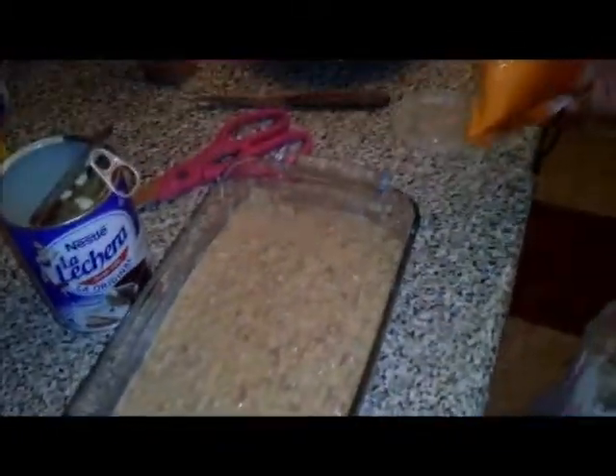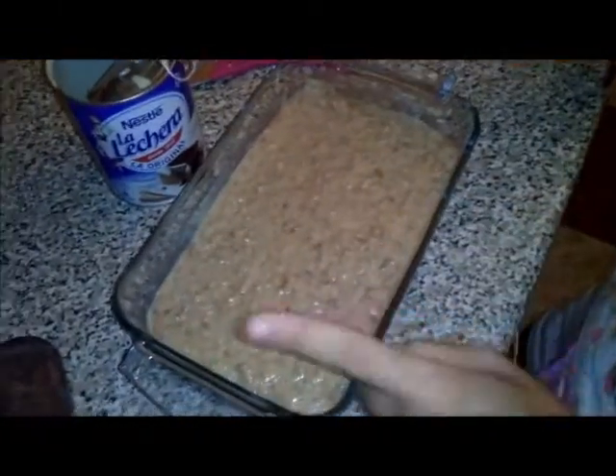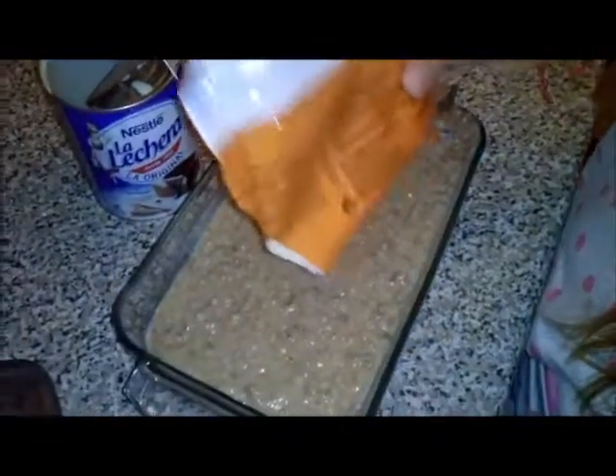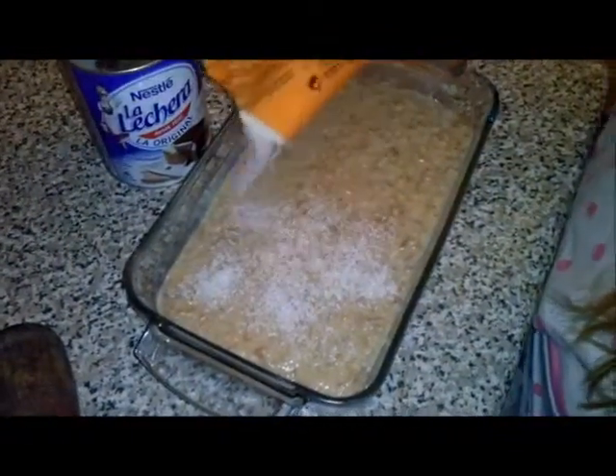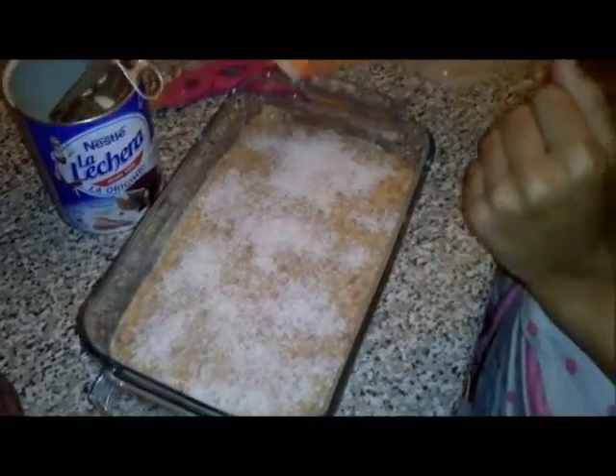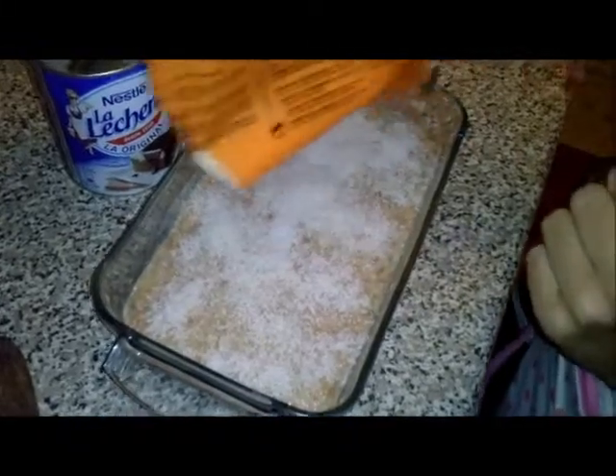Ya cuando ha quedado así, rebujadas las galletas con la leche condensada y con el coco, para finalizarlo y ponerle un poquito de color le echamos un poquito de coco por encima. Y listo. Aquí tenemos nuestro pastel de coco. Ahora lo tenemos que meter a la nevera por dos horas; si veis que todavía no está durito, tres horas. Y eso es todo. Hasta el siguiente vídeo. Chao, chao.